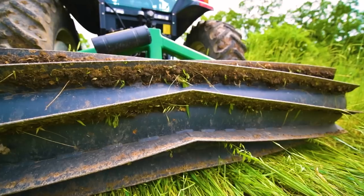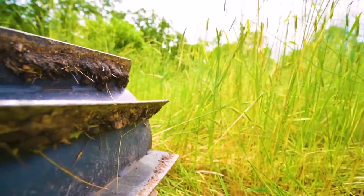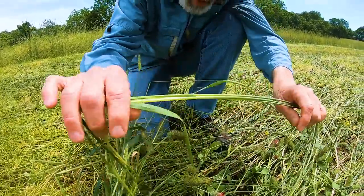A lot of people ask if you can use a roller, but crimping is different. It's like a roller or a drum with about six-inch fins on there every now and then. That's designed to crimp or crush the stem of a big, tall cereal rye — whatever — every eight, ten inches up through there.